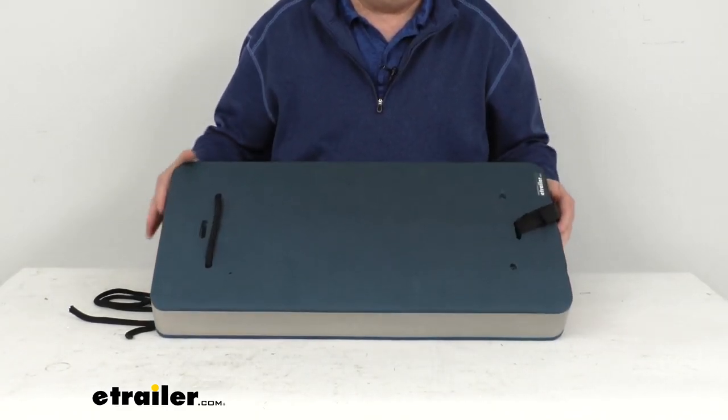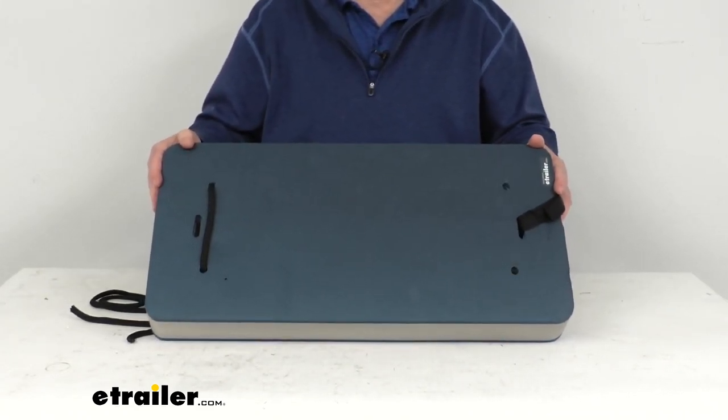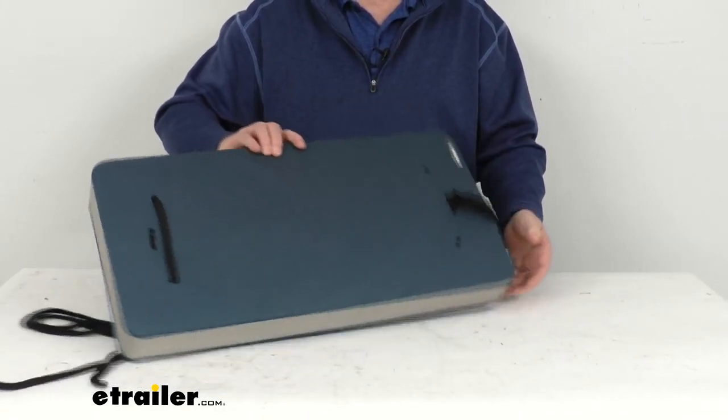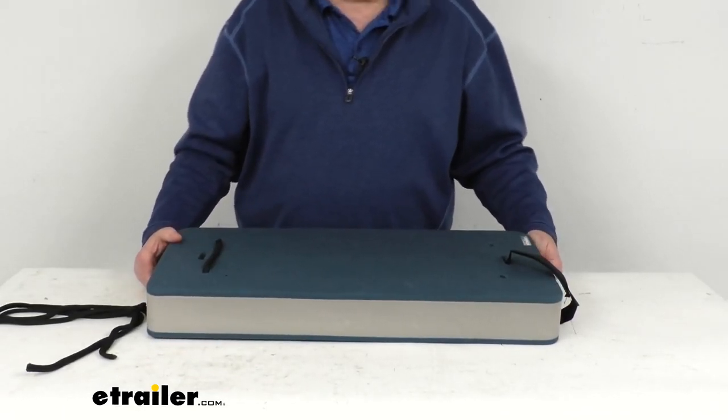This flat fender will hang from your boat to prevent damage to the hull. It can be deployed horizontally, or you can turn it and deploy it vertically, whichever fits your application. The nice flat design prevents any rolling or riding up on your hull.